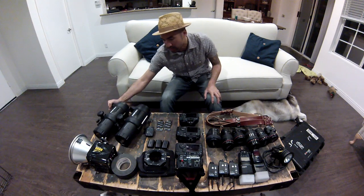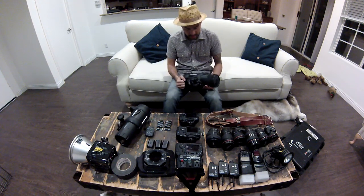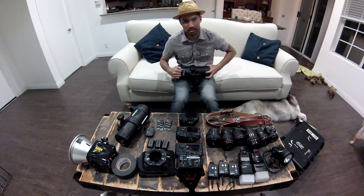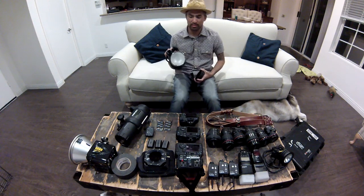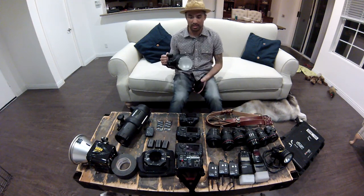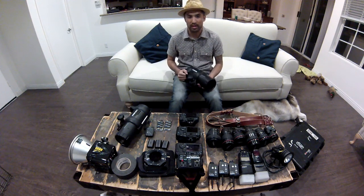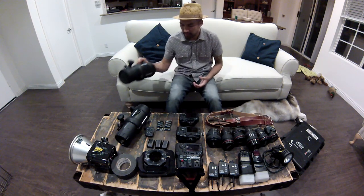To my right, air remotes to trigger my Profoto flashes. Amazing Profoto lights — they're consistent, the lights don't change colors. They come with frost glass, but I always add a soft box to it. Amazing lights.